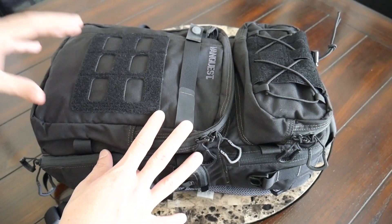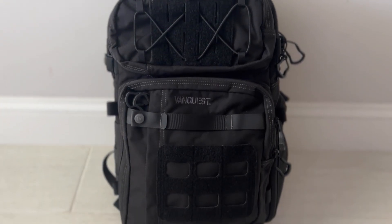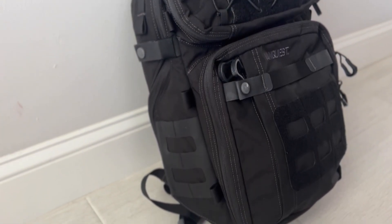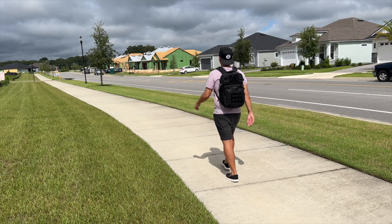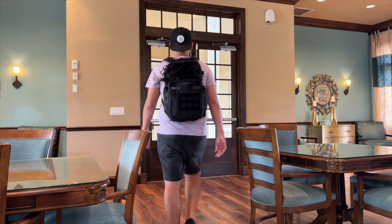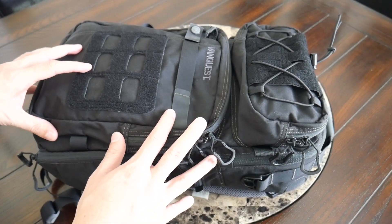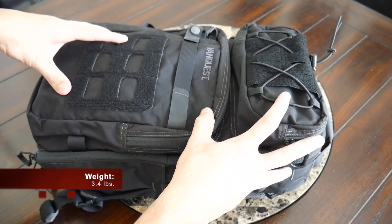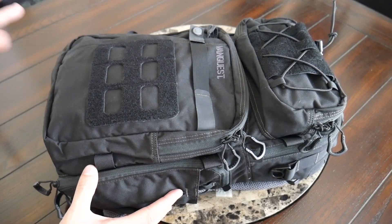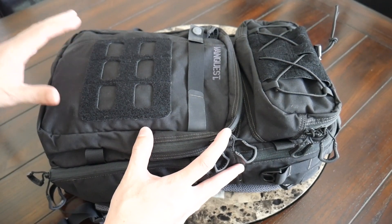Starting off with the outside of the bag, this definitely has a pretty functional and tactical vibe, which I'm typically a big fan of. It has a lot of straps and attachment points, pockets, and different ways that you can configure stuff on the exterior of the bag. So not super minimal, but definitely something I'd be comfortable taking into the outdoors, walking around the city, or traveling.